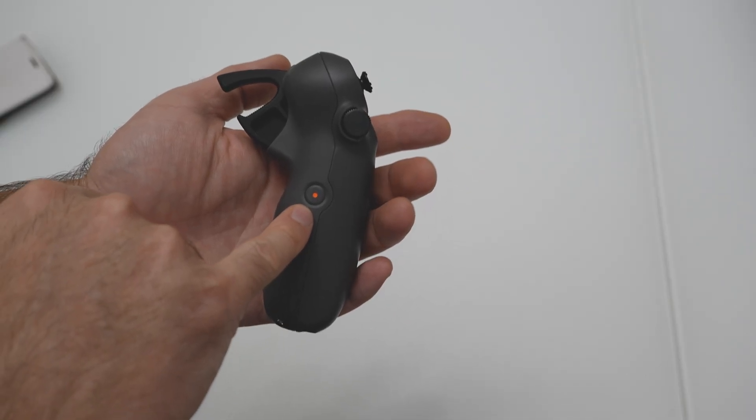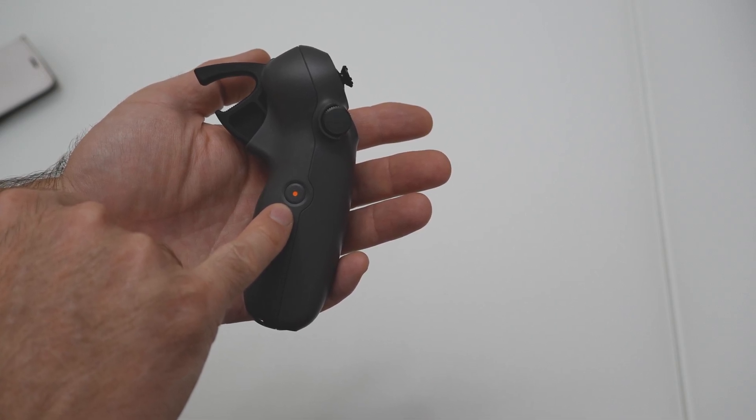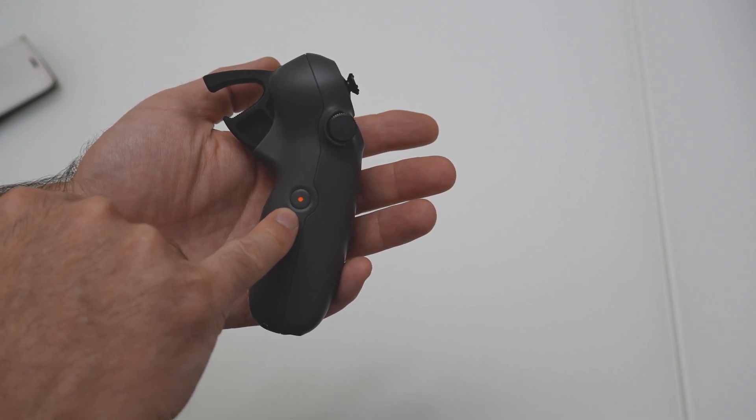Record button: press and hold to switch between photo and video mode. Press once to take a photo or start and stop recording.